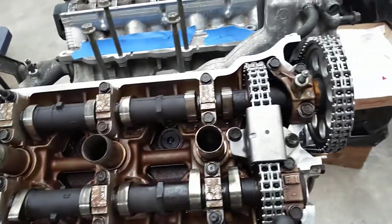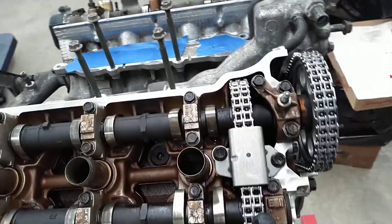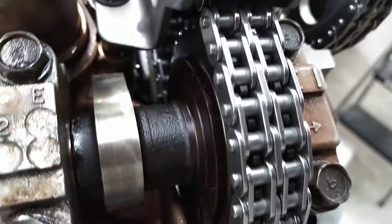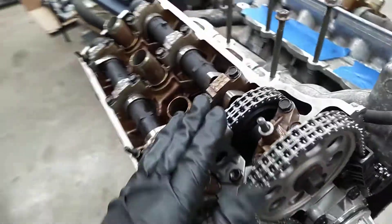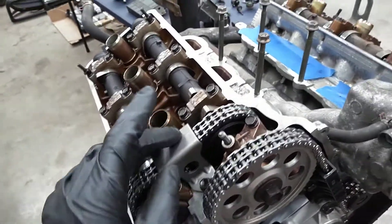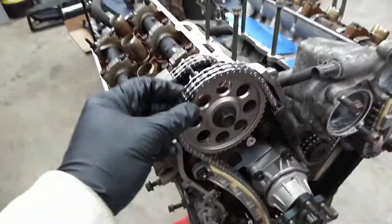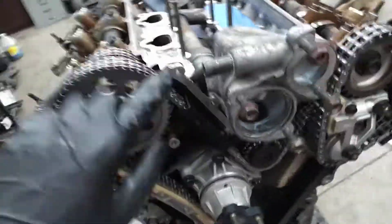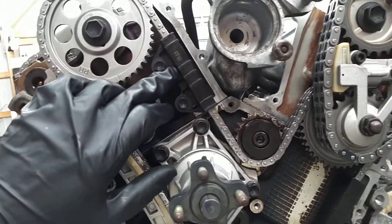They're in, they're torqued. This is the right hand bank timing chain, and there's a tensioner — you can barely see it — but there's a tensioner down there for this timing chain. The guide comes out, the intake cam comes out to the drive sprocket, which the main primary chain attaches to.